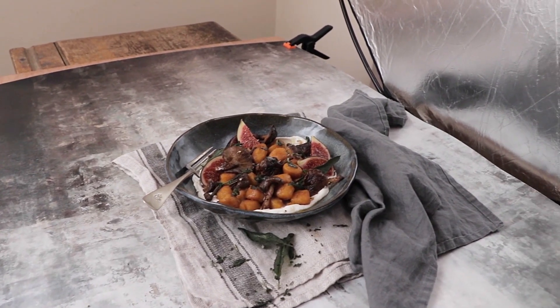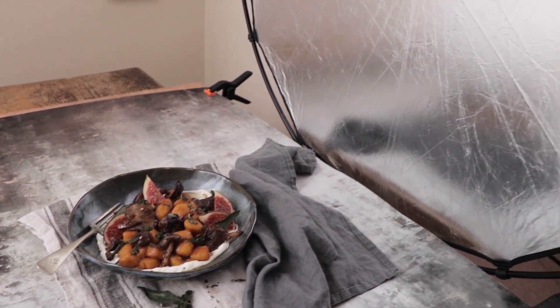And what do we do if our shadows are too dark? Well, then we need to use a bounce or a fill light. So we would take a silver reflector, bring it in close, and as the light comes in from the window it will bounce back off the shiny surface of the reflector back into the scene.